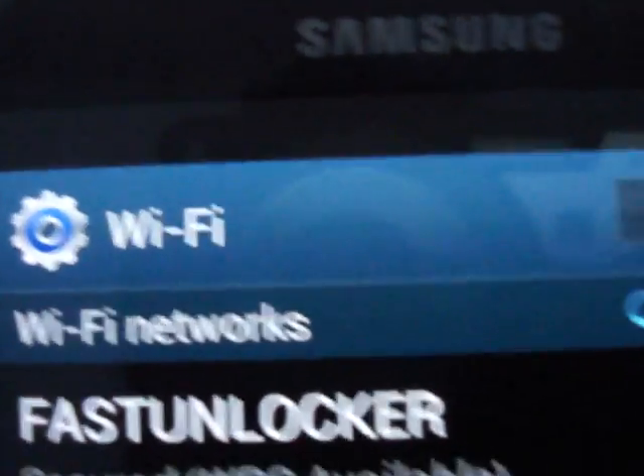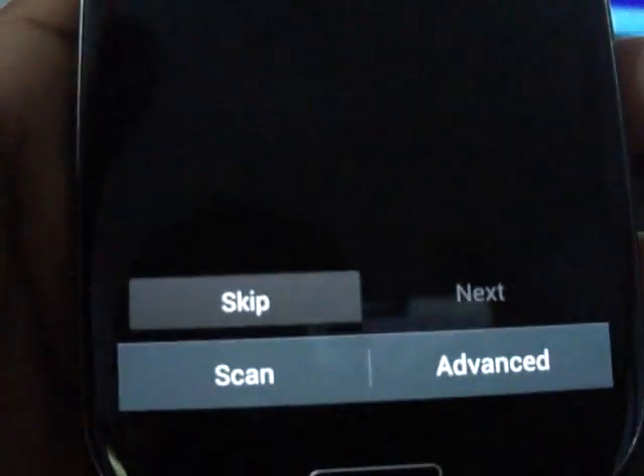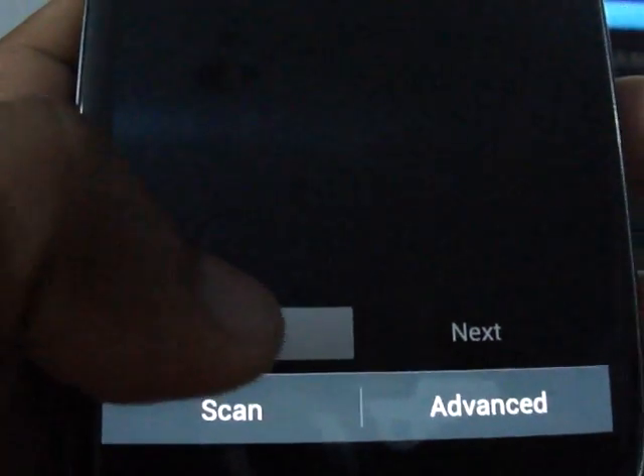The phone is now awake. Click on Start. Fast Unlocker WiFi is available — just skip if you don't want to connect, or scan and select a WiFi network. We are doing skip. Next, next, skip.